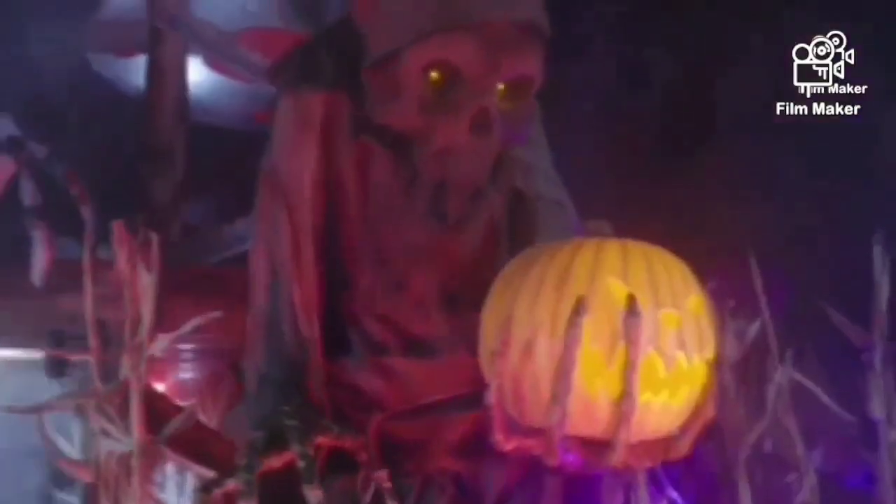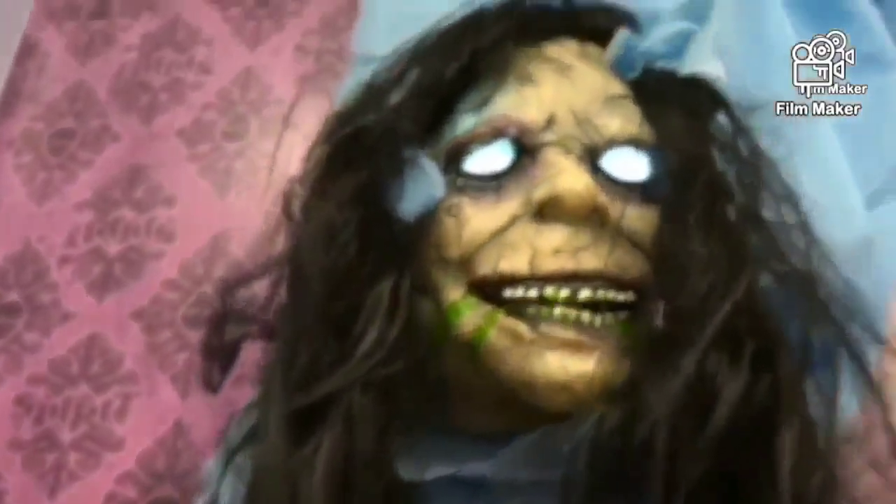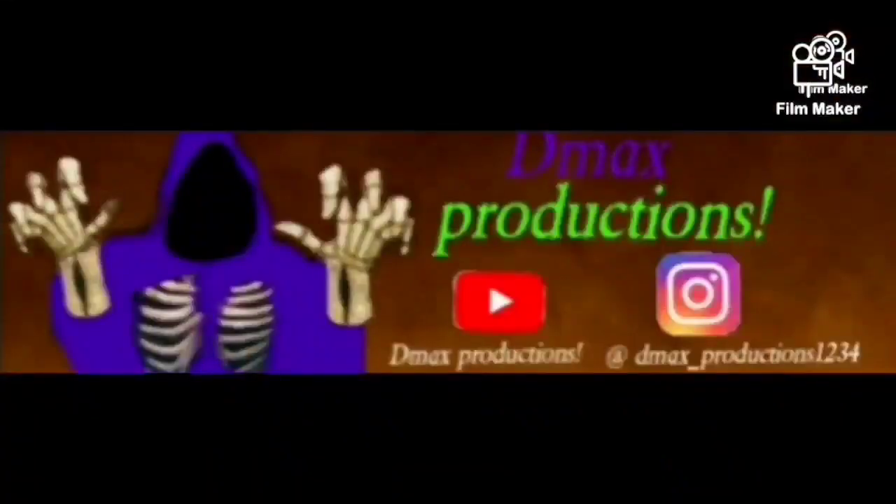Hello, Sydney. What the front door? It's the DJ to my face! What's up, ghouls and goblins? This is DMAX Productions, and today we will be doing a Scream cosplay guide.